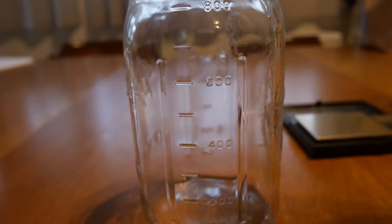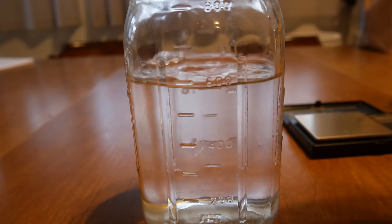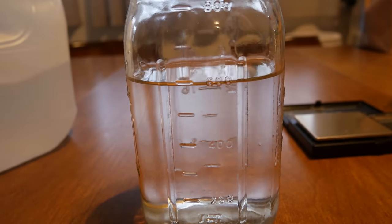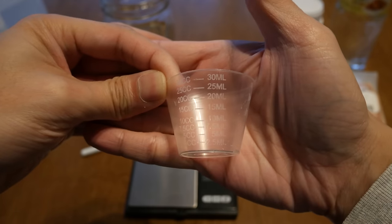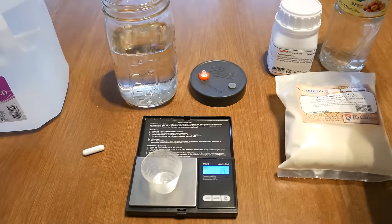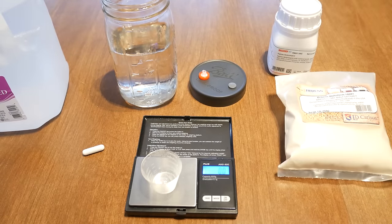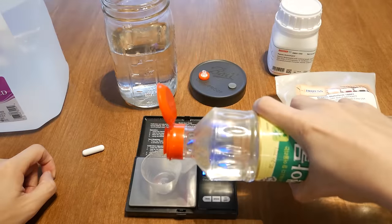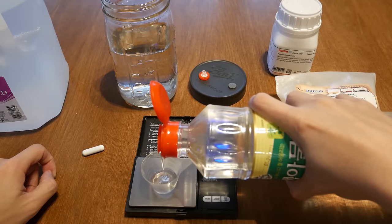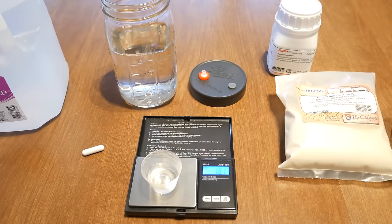First thing I'd like to do is measure out 600 milliliters of water. Next, I'm using a little measuring cup to measure out 12 milliliters of corn syrup. If you don't have one of these little measuring cups, you can refer to the amount in grams — 12 milliliters will equal out to roughly 18 to 20 grams of corn syrup.